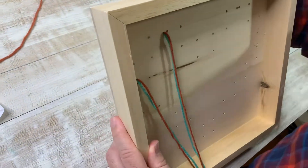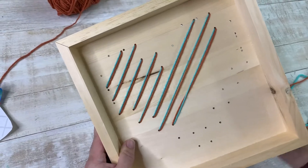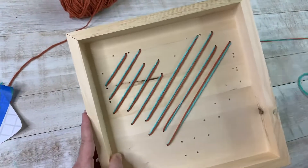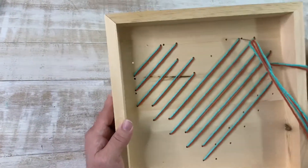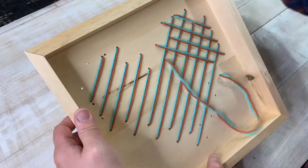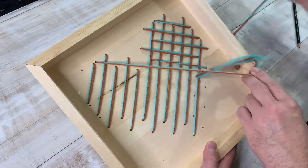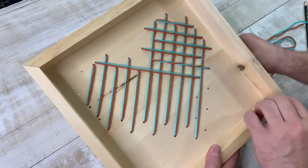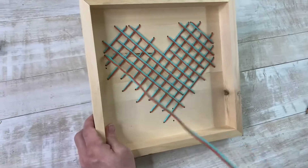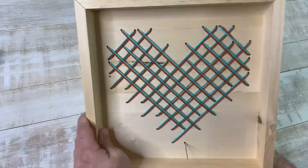We doubled the yarn and then started at one point and went directly across to the other point, continuing that pattern until we completed the whole heart. It's really simple. We decided to use double yarn, but use what you have. If you want to make your own image, as long as it's simple, it should work.